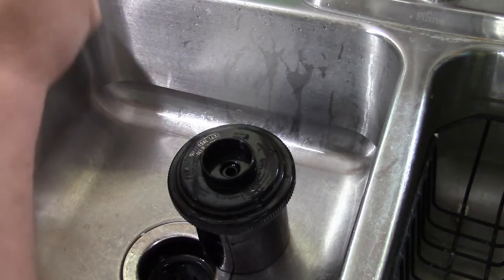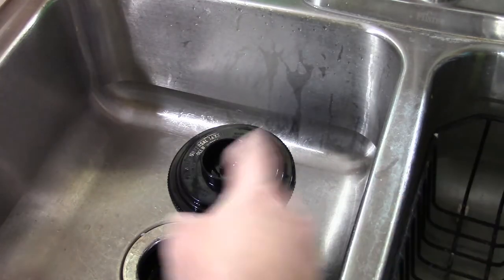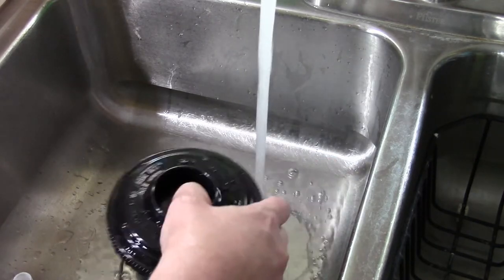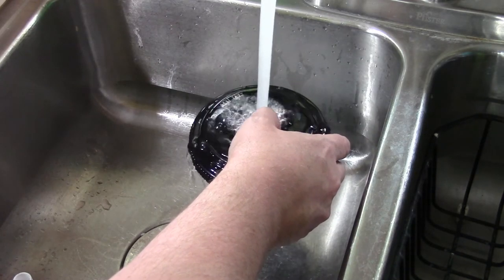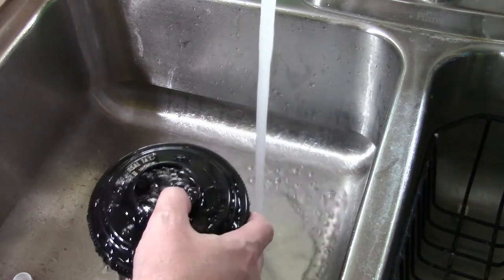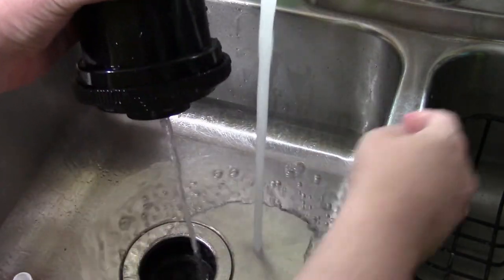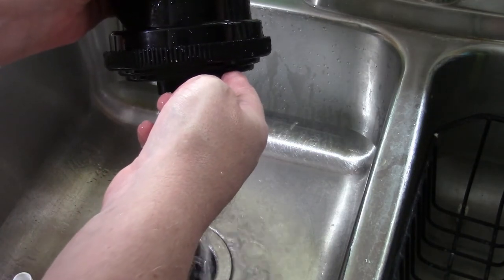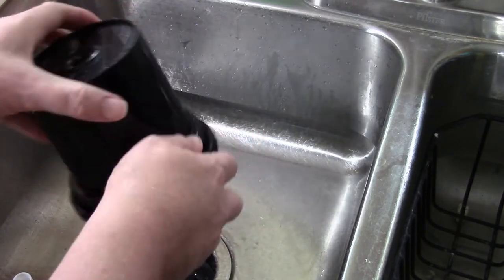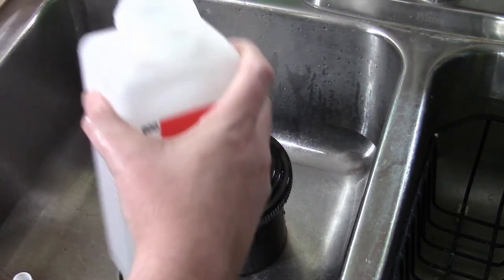So, fixer — wait a second, let's rinse it first. Yes, I almost forgot to rinse it. Oops. It's a good way to kill your fixer. Alright, on to the fixer.